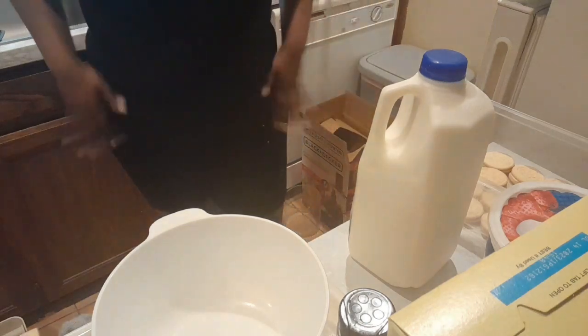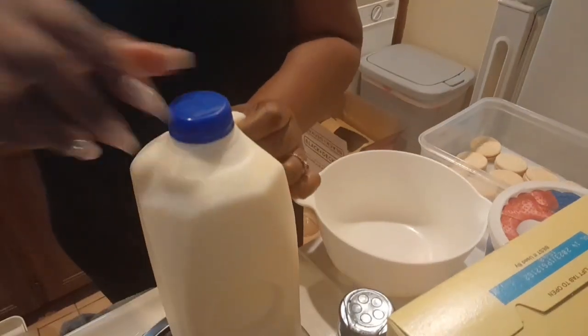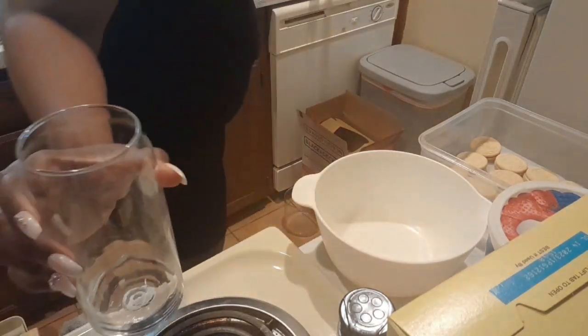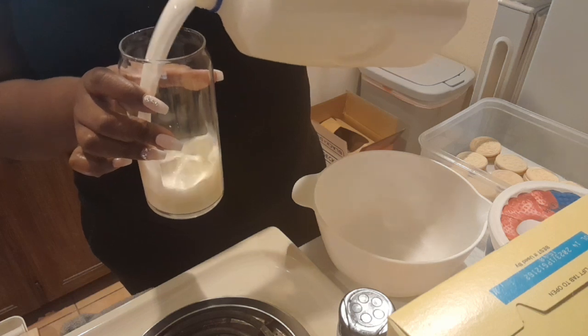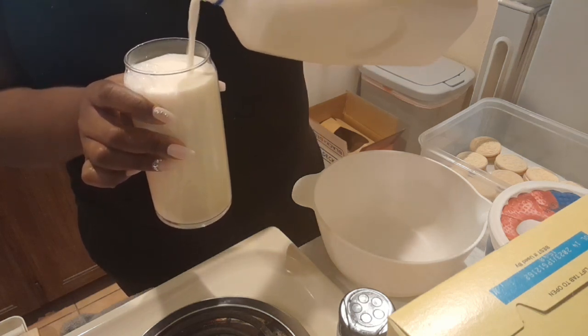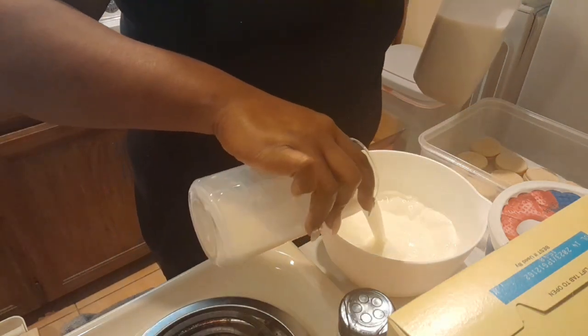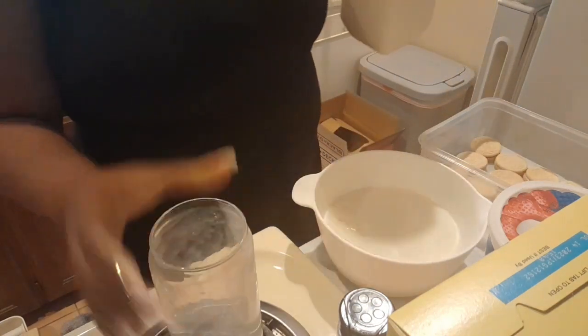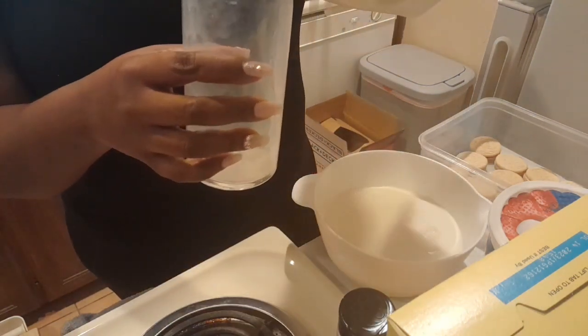I was going to take all the cream out of the cookies, but decided to leave it in to see how it works out. Now I'm going to push the camera down and get my bowl to measure out the milk. This is two cups of milk going into my bowl.